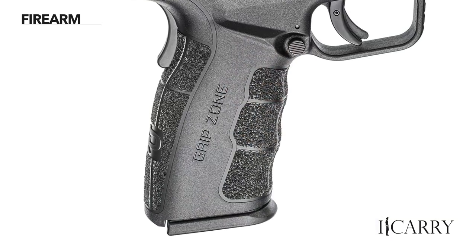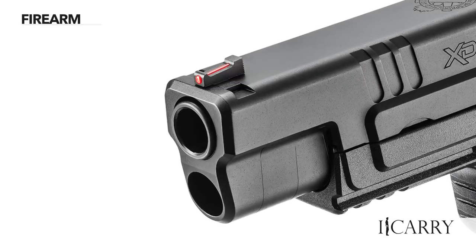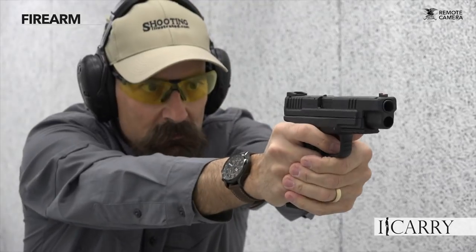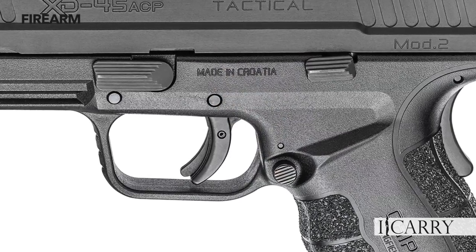Enhancements rolled out with the new Mod 2 updates — such as the aggressive grip texturing, undercut trigger guard, and fiber optic front sight — improve the handling of the 5-inch tactical model. The slide is melanite-treated carbon steel for longer life and greater corrosion resistance, ideal for a daily carry pistol. While it might be slightly larger than the average concealed handgun, the modest increase in size really helps during range time.